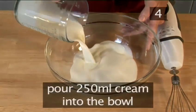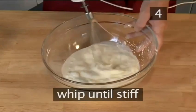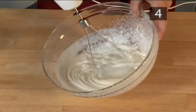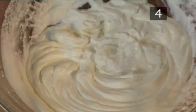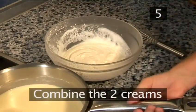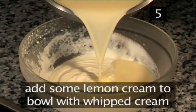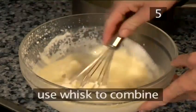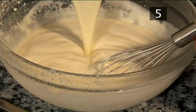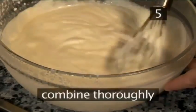Now, using the electric beater, whip the cream until it becomes stiff. Step 5: Combine the two creams. Add some of the lemon cream to the bowl with the whipped cream and, using the whisk, combine well. Add the rest of the lemon cream to the whipped cream and combine thoroughly.